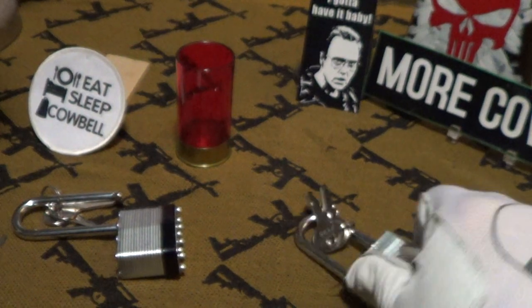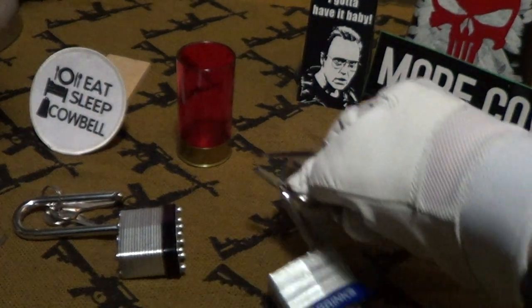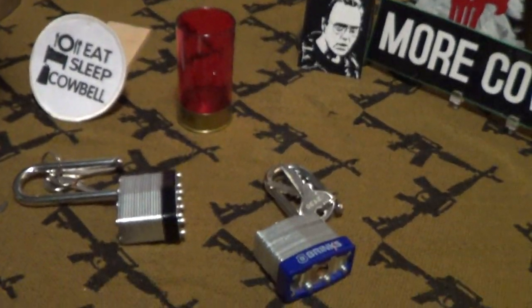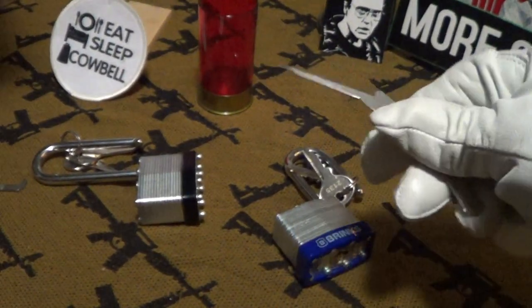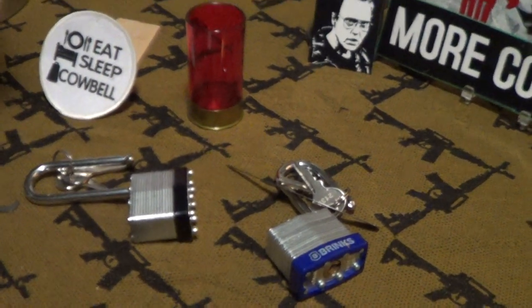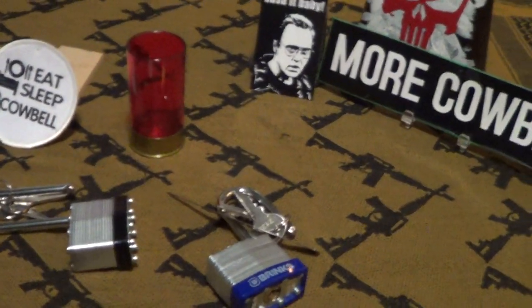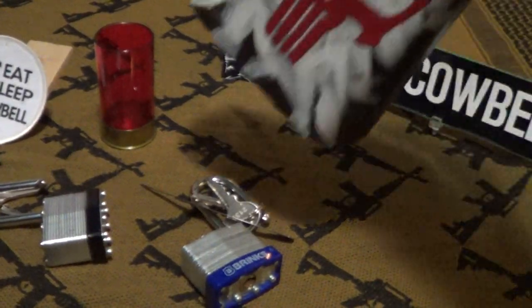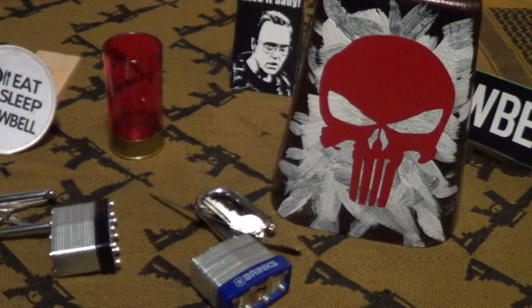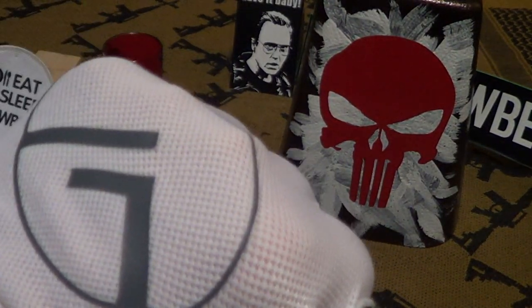Those are two seemingly good locks, made in China, sold by Walmart, and easily picked. I can't really give that any cowbell — I'll just give some cowbell for cowbell's sake, because we all need more cowbell. Knuckle bump.